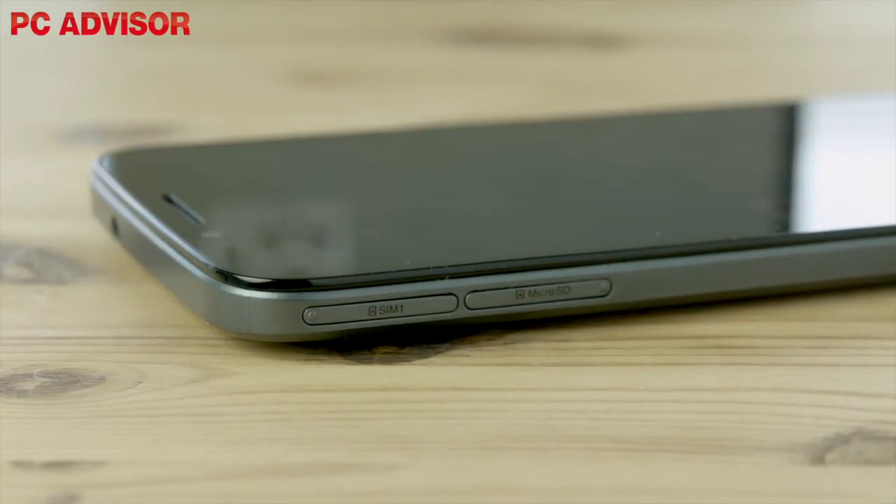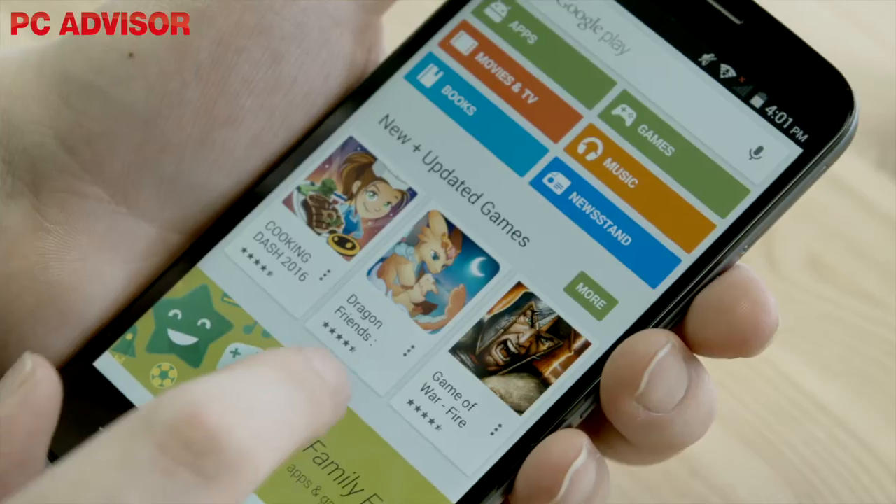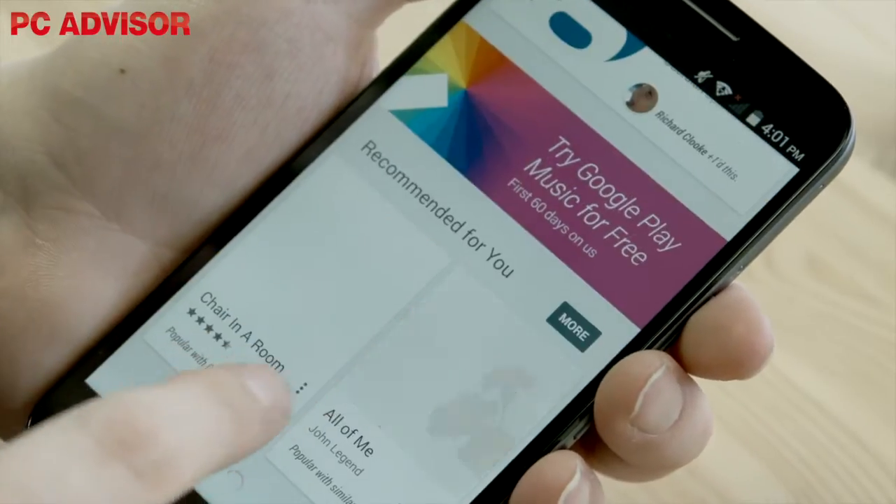The Emax is a plastic phone with a subtle brushed metal effect finish on the rear. This is not removable, with trays at the left and right edges for adding two 4G SIMs and a micro SD card. With 16GB of storage as standard and very little bloatware preinstalled, you may find there's enough space for your files and apps without expansion.